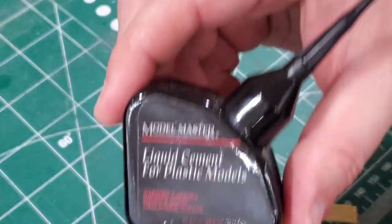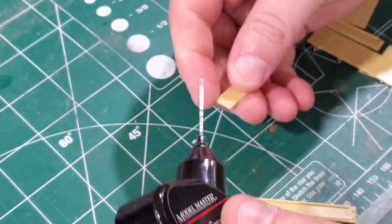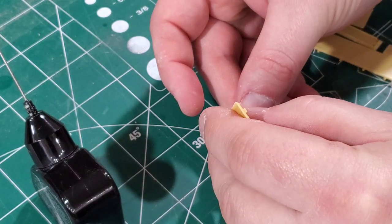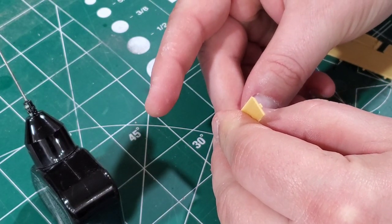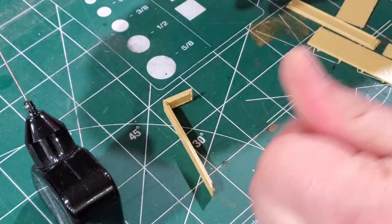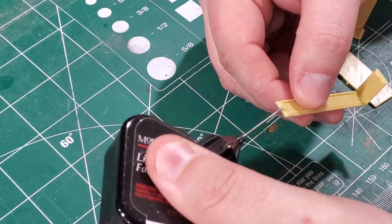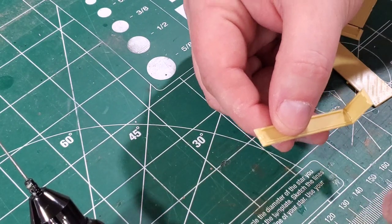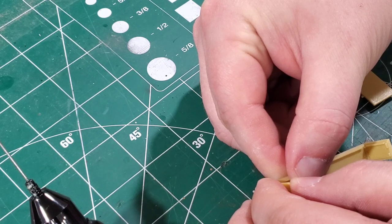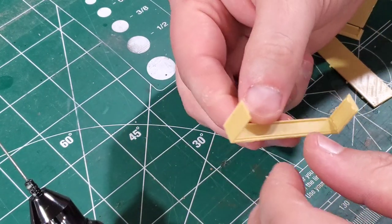Now we're going to glue these together. I'll be using Model Master liquid cement, but you can also use liquid cement from Plastruct or another company of your choice. Just apply a dab of liquid cement on the corners. One end of the sides will have a single nub where the other end will have what looks like a gap. It doesn't necessarily have to be an exact 90-degree angle at this point because when you put your tops and bottoms on, that's going to square your pieces right up. The top piece has a slight angle and the bottom actually glues in flat and insets.